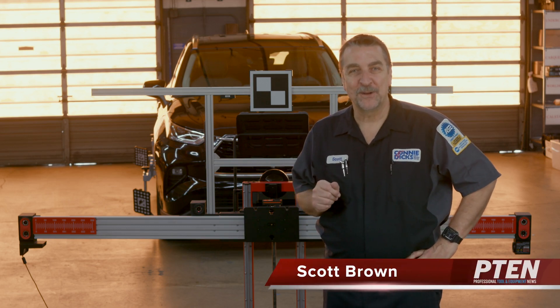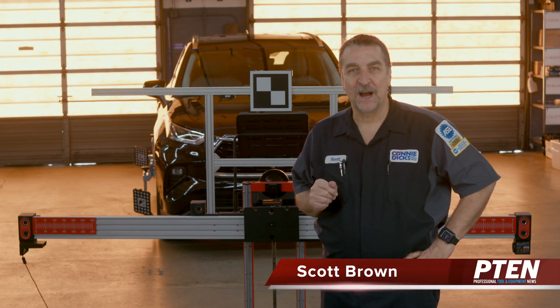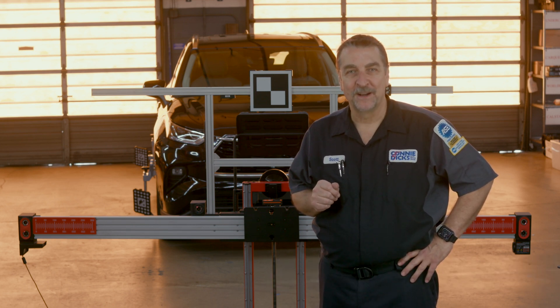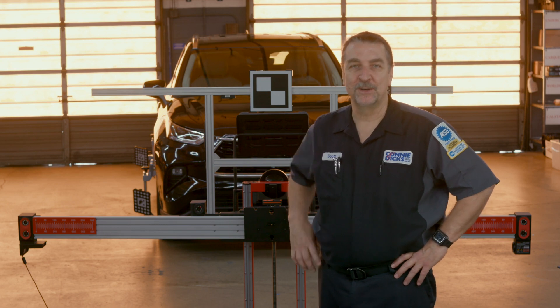Hi, this is Scott Brown with a P10 review of the installation and setup of the Autel IA800 Intelligent 3D Camera Kit for the Autel Red Frame ADAS Calibration Unit.